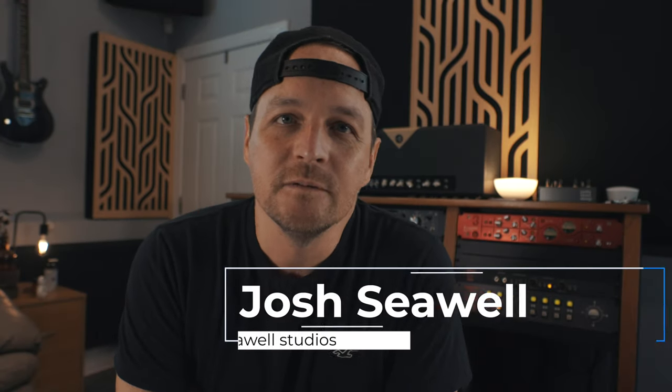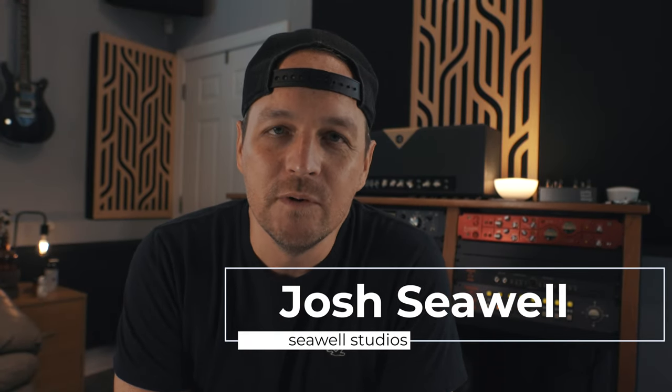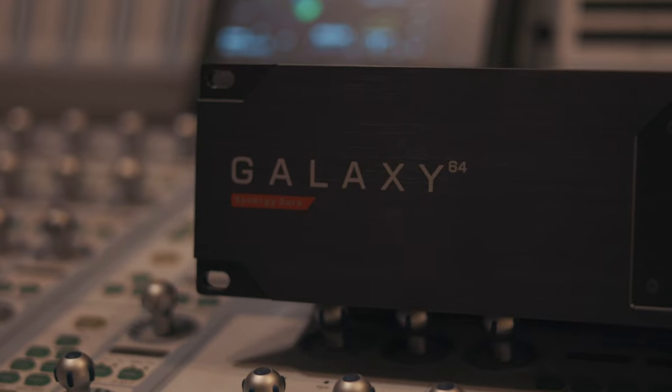What's up guys, it's Josh from Sol Studios. Wanted to give you a quick review slash update here. I intended to do a more thorough review, but I actually ended up not keeping this unit for some reasons I'll discuss here. But if anybody is using an Antelope interface like an Orion 32 HD, or in my case I was using the Galaxy, and you're trying to get it to work with Pro Tools delay compensation — I went through this experience over the past couple of weeks and wanted to share some things I found out that may help you decide whether or not it's the best fit for your studio.